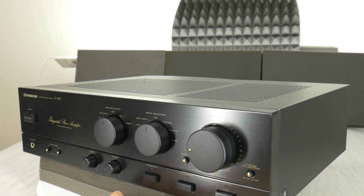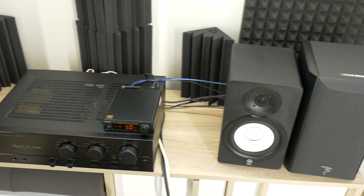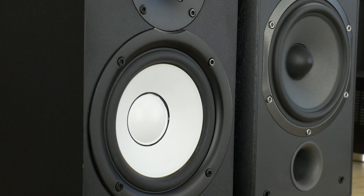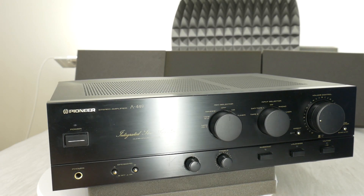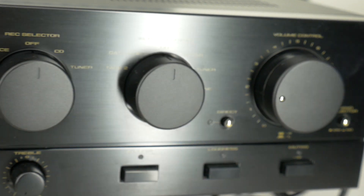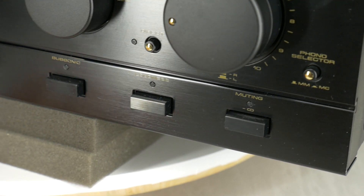A real iron block. You can listen to how it sounds in the previous video, where this Pioneer amplifier is connected to vocal two-way bookshelf speakers. Pure power and primitive simplicity. No remote control, no Bluetooth — none of the modern technology that can affect the sound in a negative way.